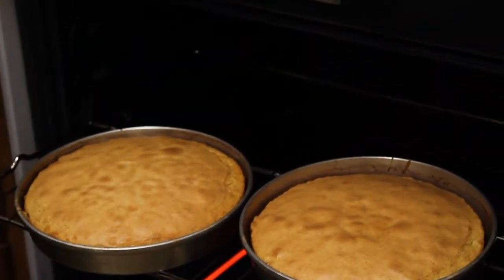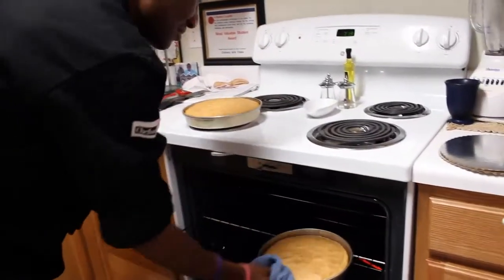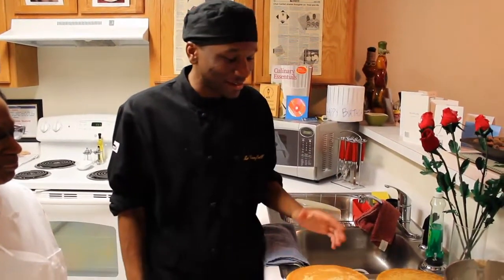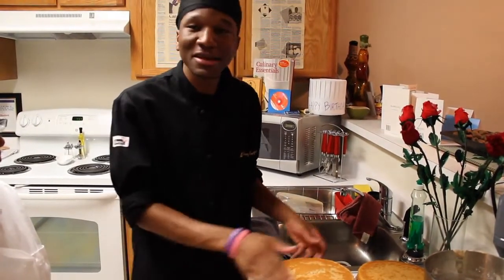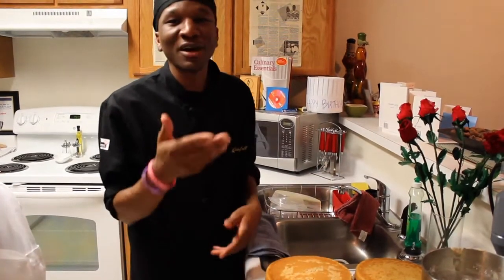Turn the oven off. All right, pull these up. Nana, we did a great job. Now it's time to decorate this cake. It's okay if the cake is kind of cracked a little because nobody's going to see it. You're going to put the icing, flip it over, and then I'm going to cover it up with icing.